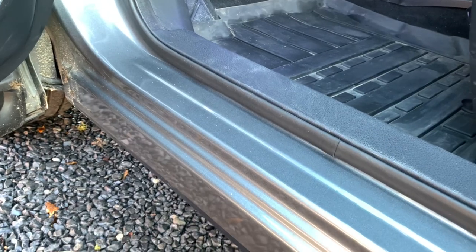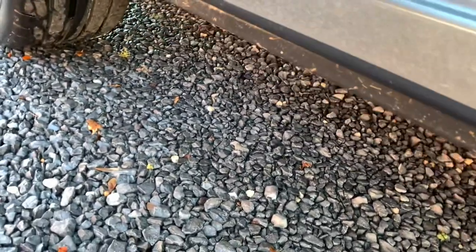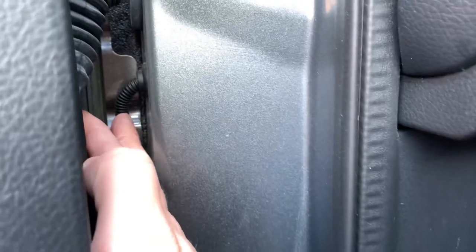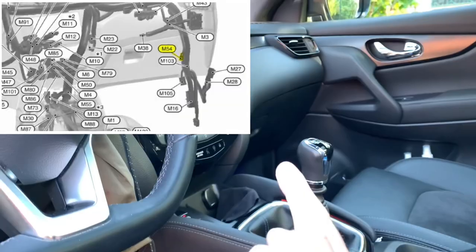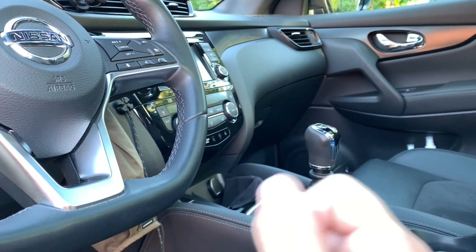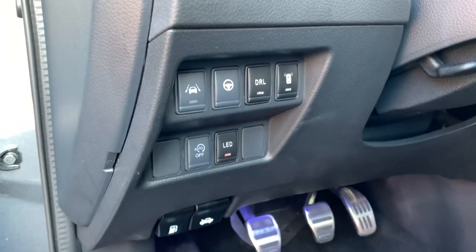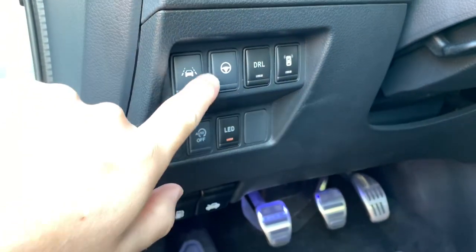it isn't that hard to install them. The only tricky part is the access when lying beneath the car and fiddling the little cable in. You can see here the cable goes in and it goes all the way to there, to the M54 connector.